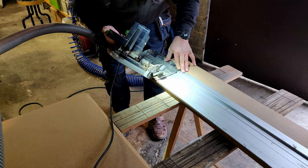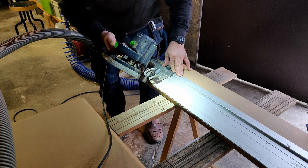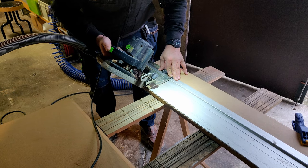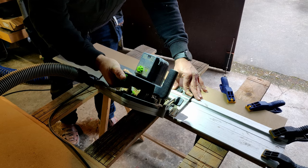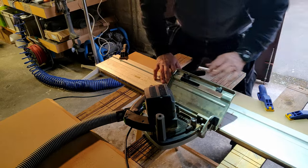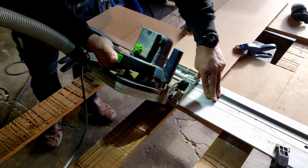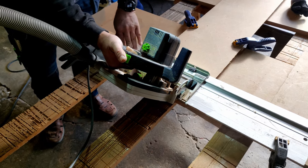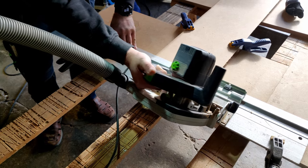Next we cut the four sides of the plinth. You need a special tool to make cuts with 45-degree angles so that the four sides will perfectly fit together. We needed to clamp everything down and shift positions a lot to be able to make the cuts. Both long sides and one short side of every one of the four side pieces needed a 45-degree angle cut.